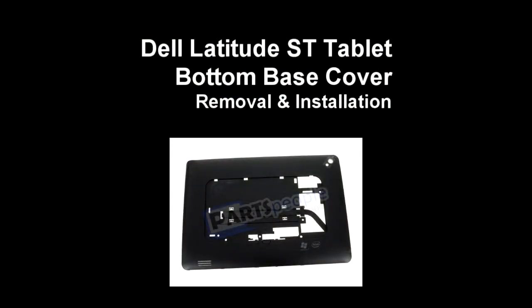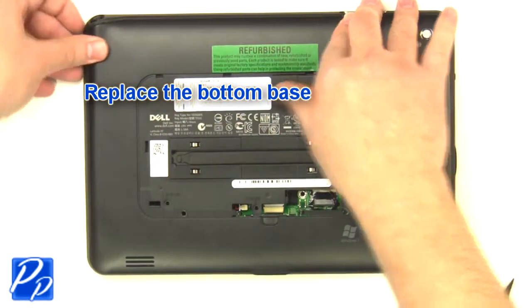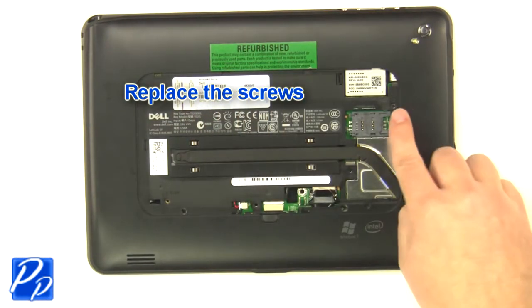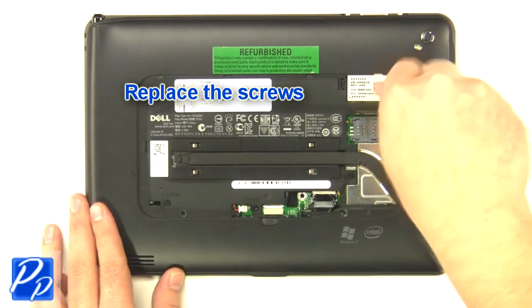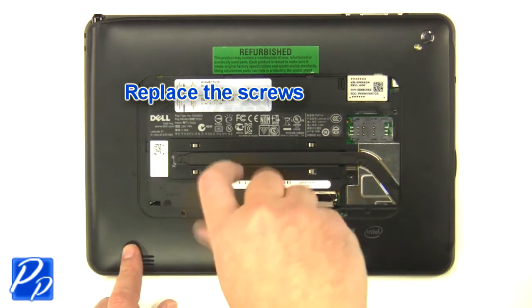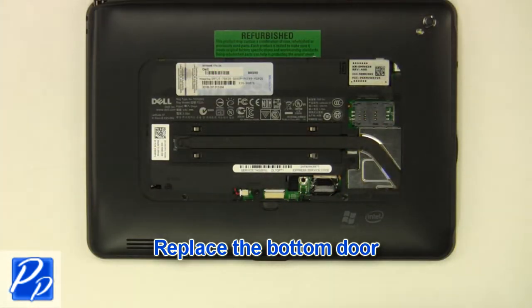If you need to find the part, check out the link in the video description, and let's get started with the installation. Replace the bottom base. Replace the screws. Replace the bottom door.